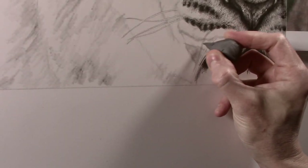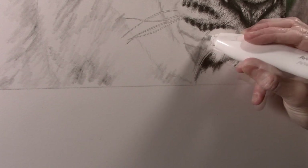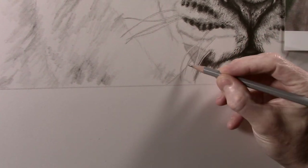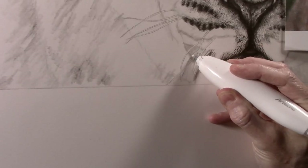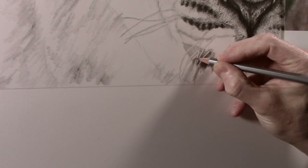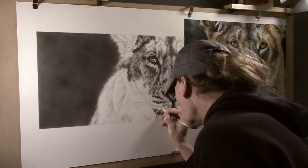A kneadable eraser is then used to clean the lines up a little bit, and for anything more extensive I can use the electric eraser. It's then just a case of continuing this process and very slowly the picture builds up. I can also use a sharp F pencil for finer details to get things a little neater along the edge, followed by carefully applying more fur texture between the whiskers and tone over the top.